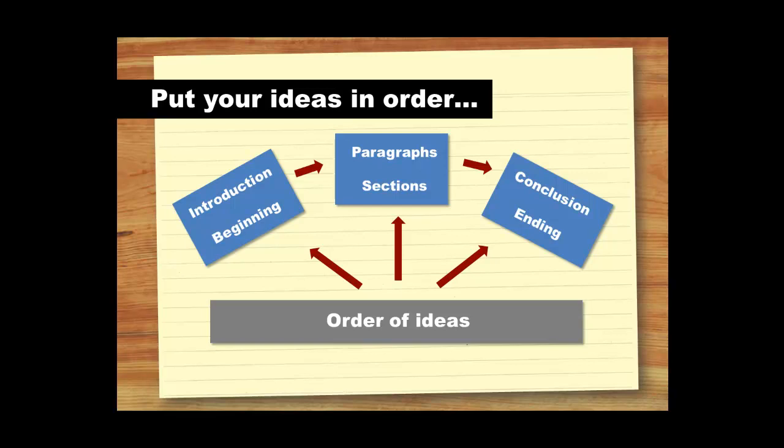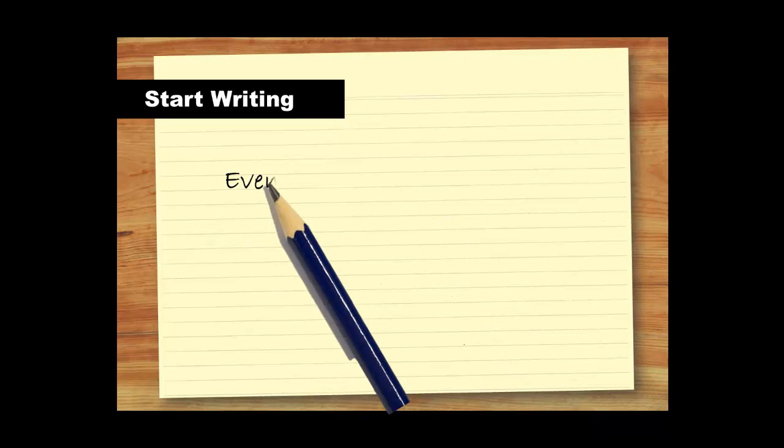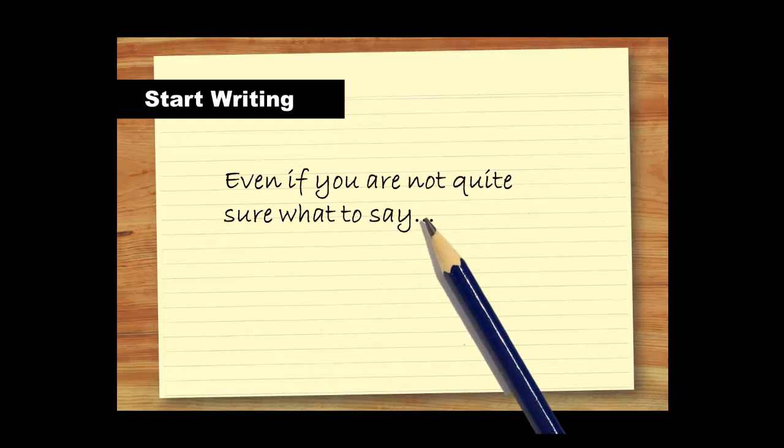Think about the elements that need to be included, such as what you will put in each section and what order they will go in. Don't forget, if you try to fit too many ideas in any one section, your readers will get confused. Once your plan is complete, you're ready to start writing. Don't worry if you're not quite sure what to say. The important thing is to put pen to paper and give it a go. Remember, no one writes perfectly the first time around. Your first draft doesn't have to be a polished piece of writing, as you'll go back and edit it later. This is true even in an exam where you'll make changes and corrections at the end.